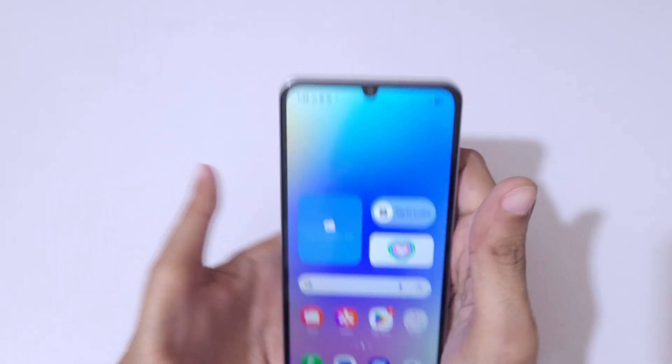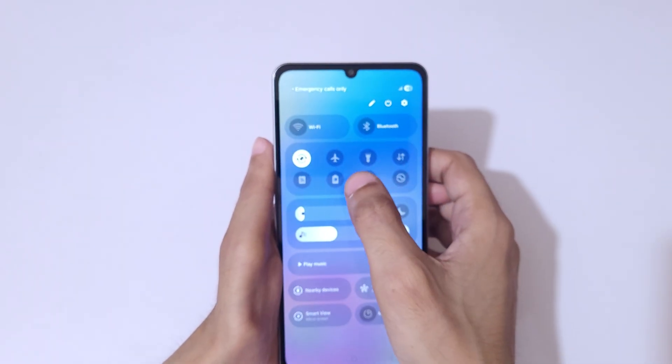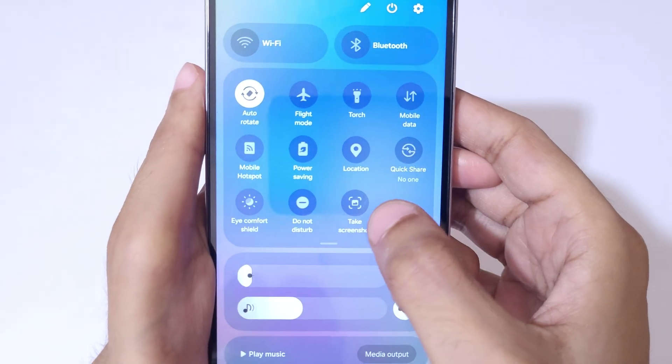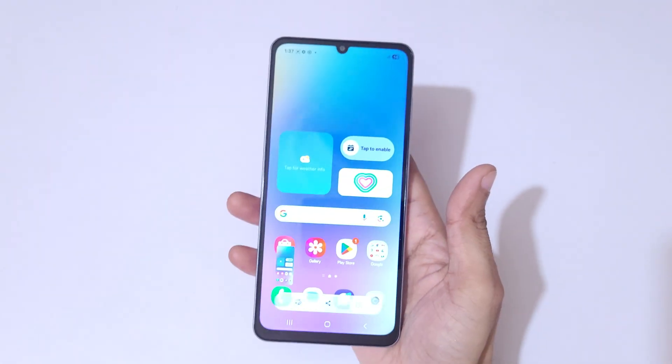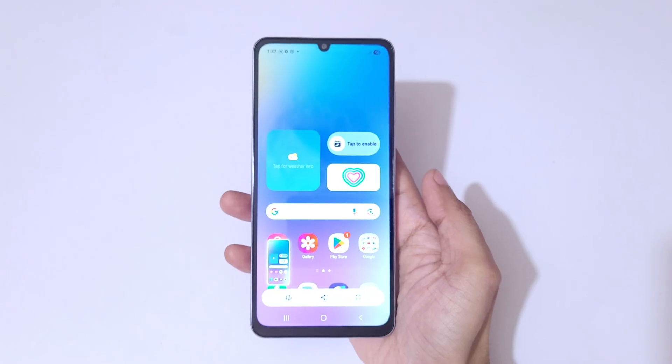If we slide from the top into the notification center in quick settings, we have a screenshot option. Tap on 'Take a Screenshot' to take a screenshot really quickly, like this.